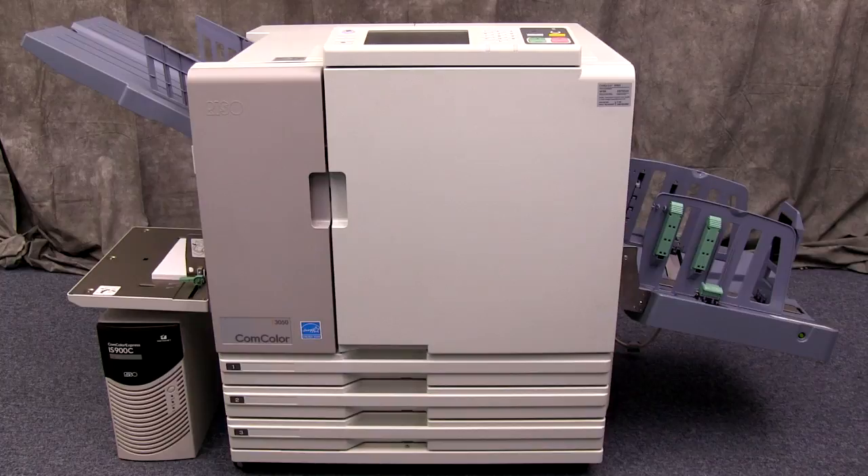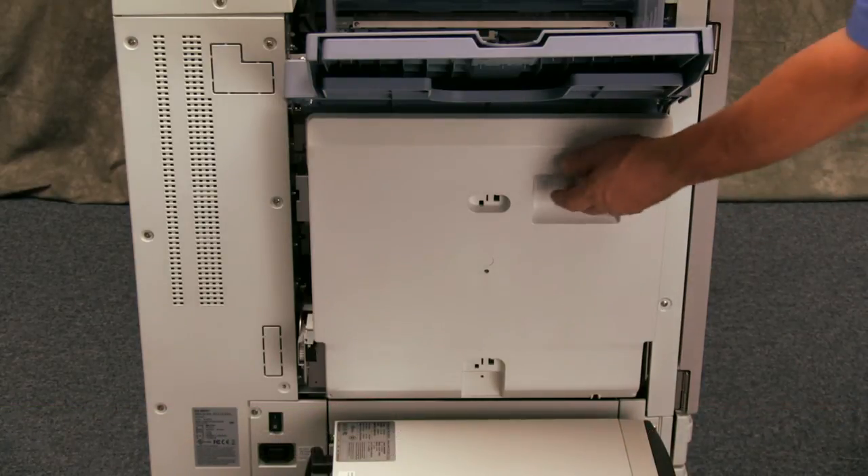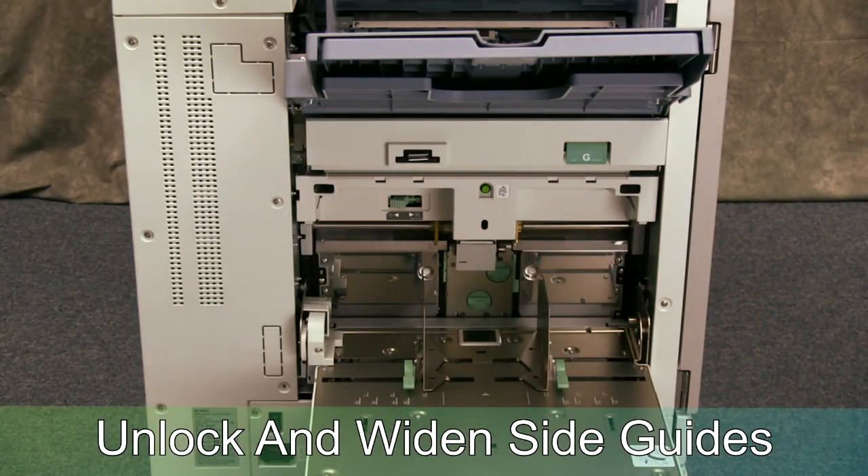In this video we will demonstrate the procedure for setting up the standard tray on your RISO printer for envelopes. Start by opening the standard tray if it is not already open. Next, unlock both side guides using the levers and move them to their widest position.